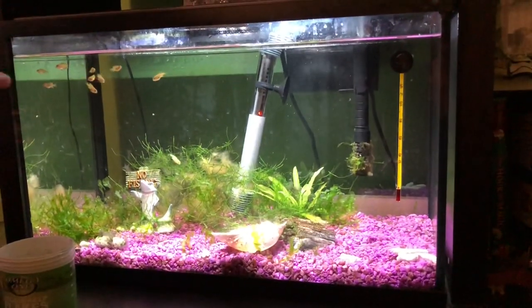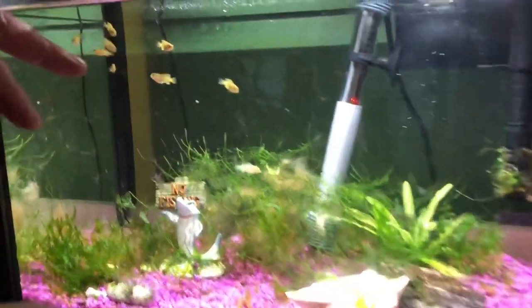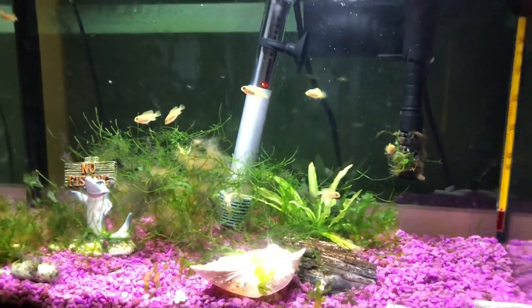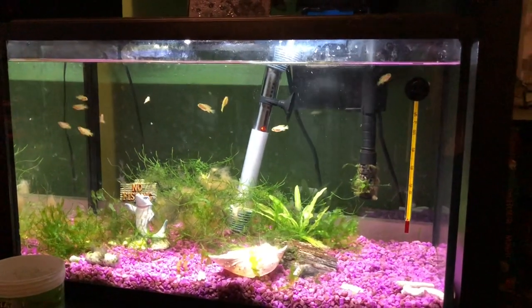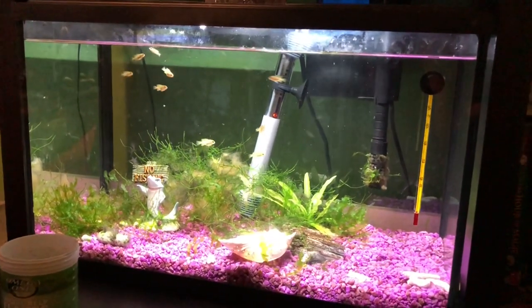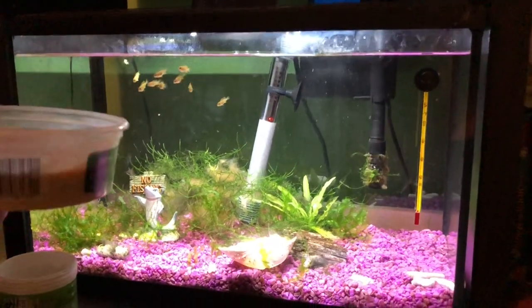Here we are with Ben's 10-gallon. This is kind of borderline saleable size — I usually like to get about an inch; they're about three-quarters of an inch there. I have sold four out of this group just because somebody really wanted them. This brood I think there's 10 left — I sold four, and three of them died because I gave them frozen brine shrimp too much and it caused them to bloat. But this is the microworms.